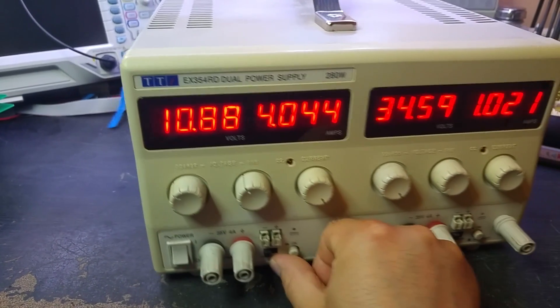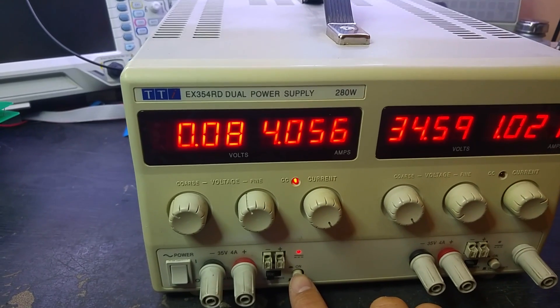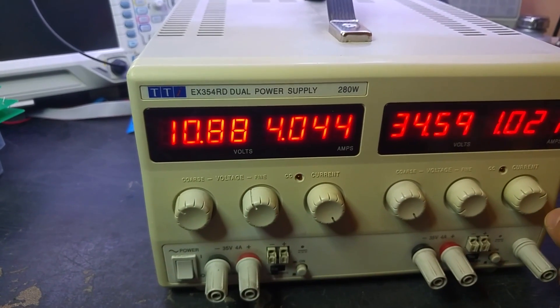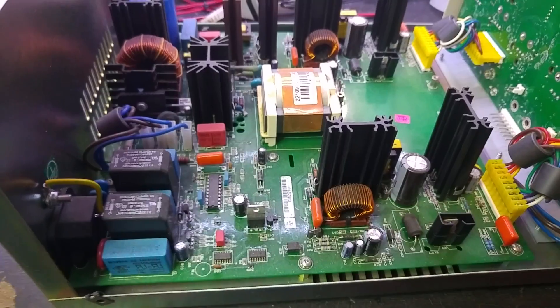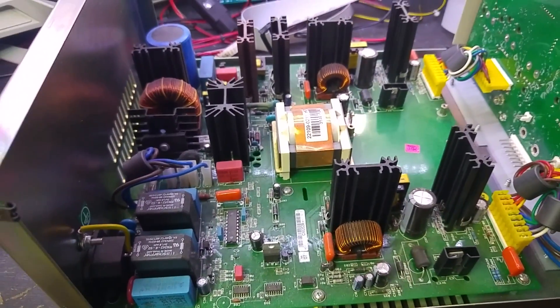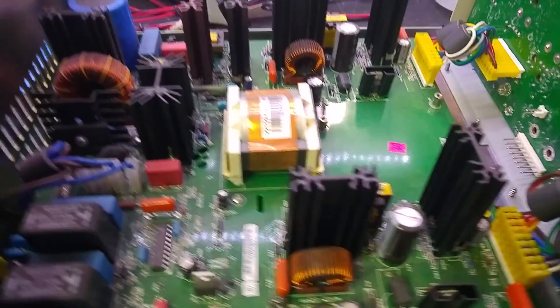Pull that off — no load — yep, shorted. Pulling 4 amps with nothing connected to it. So not as described. Inside the unit this is a later revision, fully switched-mode version, although it might actually use linear regulators on the output — I'm not sure, I'll have to investigate further.